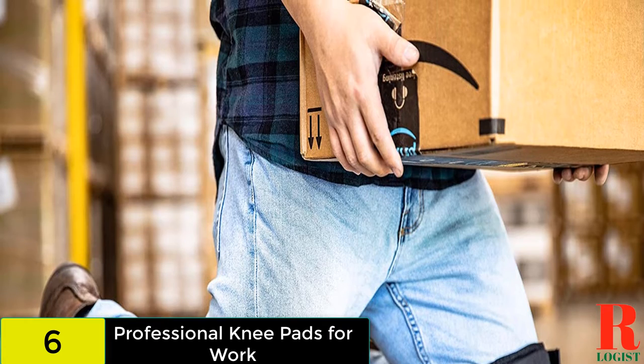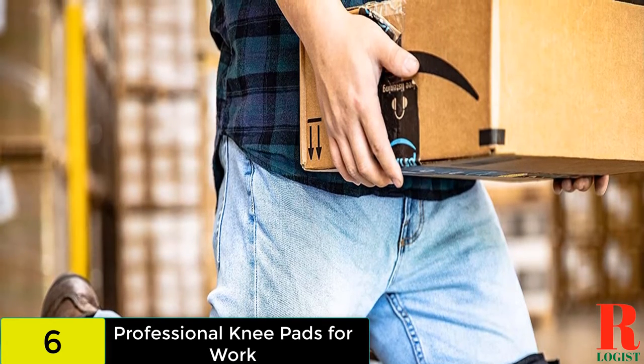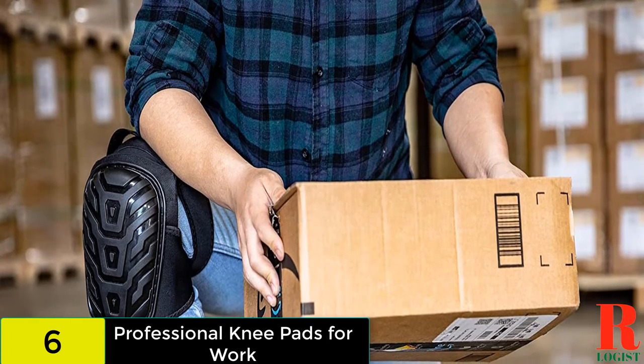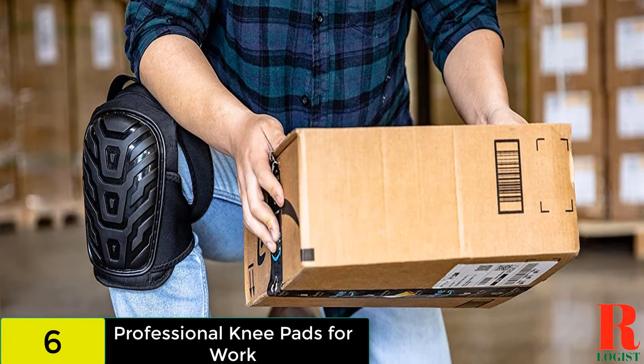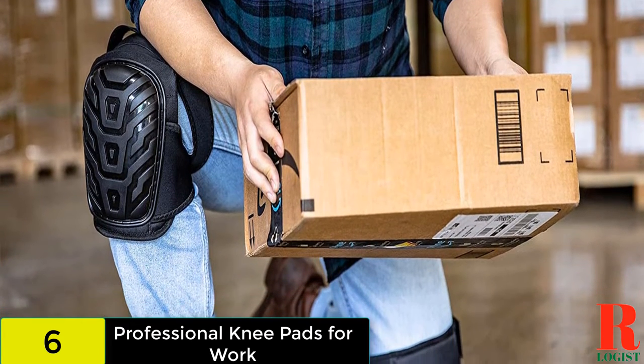The product is available in a knee-high version which you can purchase if you don't want the extra padding. These knee pads stay in place so you won't need to adjust them while working. The inner cushioning will keep your knees comfortable.